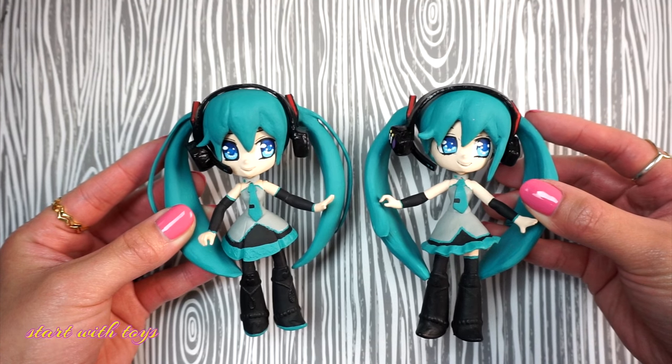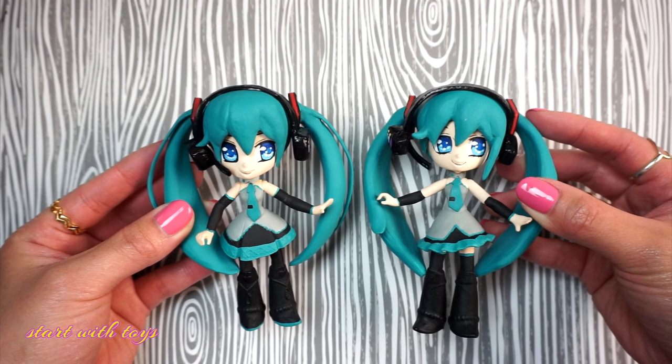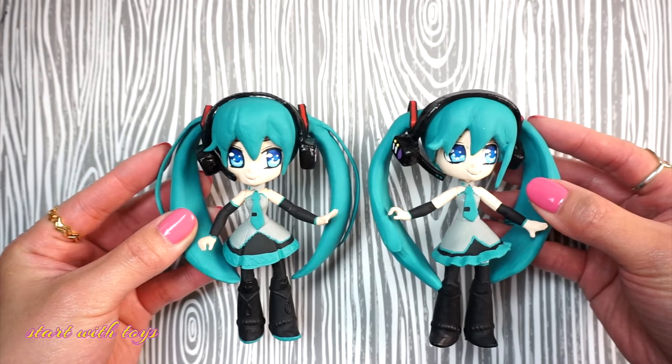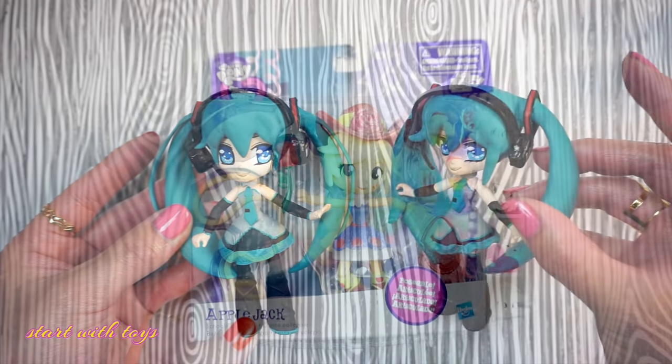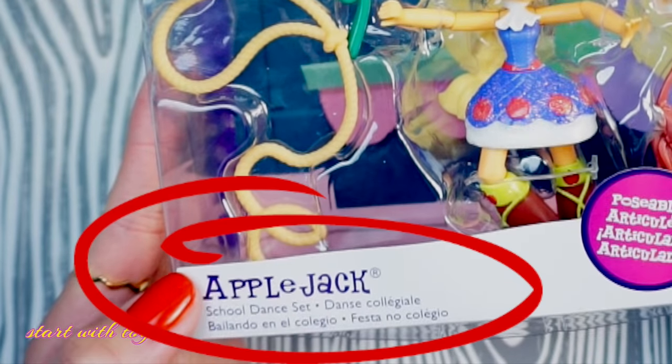I used modeling clay to sculpt out the twin tails, headset, as well as the hair accessories. In a little bit I'll show you how I transform the mini doll over to my right hand — Applejack mini — and she is from the school dance play set.